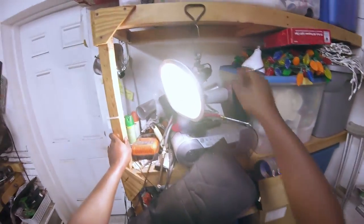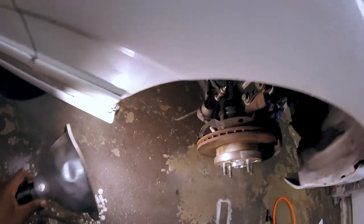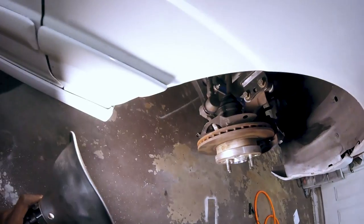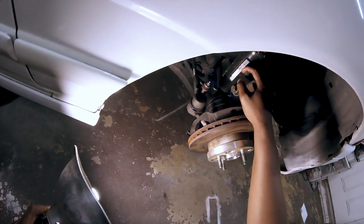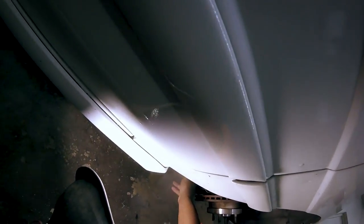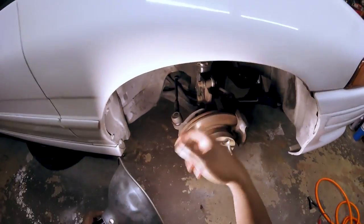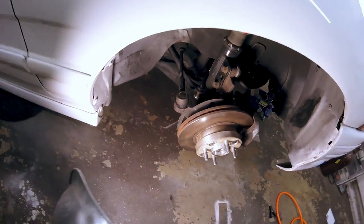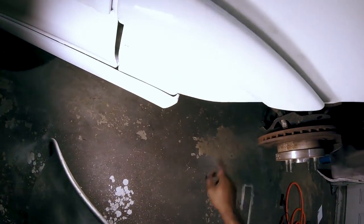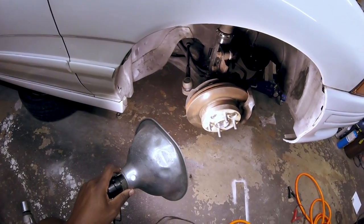There are a couple of ways you can go about getting the axles out of here. You can disconnect all this stuff or disconnect from here. I find the easiest thing to do, for me anyways, is to undo the sway bar link and then undo this lower ball joint link here - you can see that. Then I can just lift the spindle up off the hub there and pull everything out.